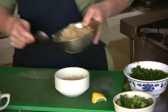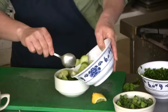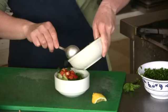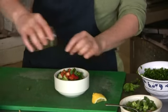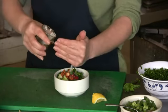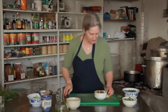Brown rice, chopped parsley, a little bit of chopped cucumber, chopped red bell pepper, chopped green onion, chopped fresh mint. Salt goes great with the parsley, black pepper, salt, olive oil, and some fresh lemon juice.